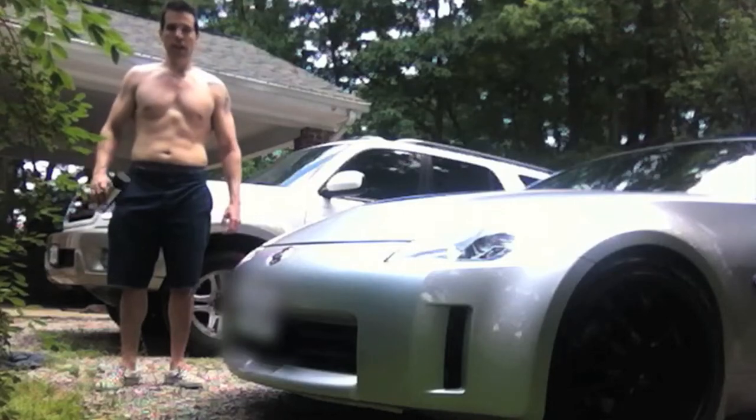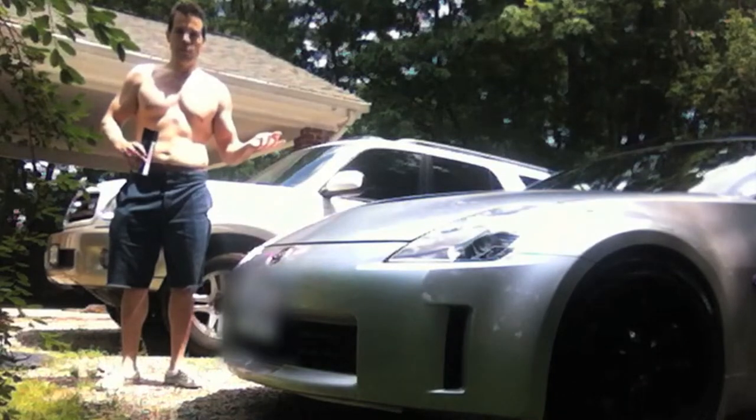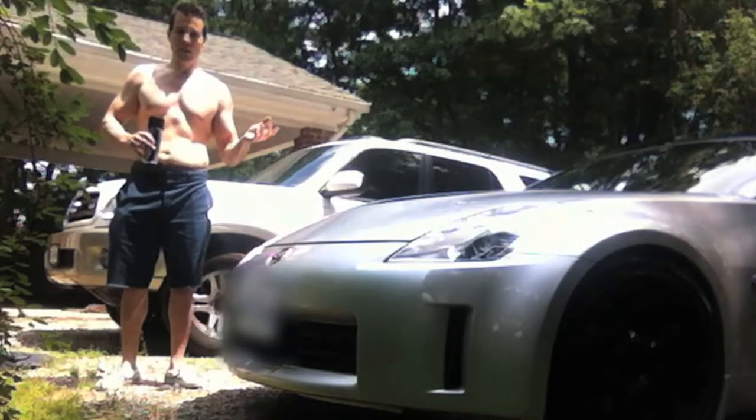Hi there, I'm going to show you how to touch up your wheels. It's been about a year since I've painted my wheels last, so they've gotten some places where they've gotten wear and tear and hit curbs and stuff like that, so they need to be retouched.